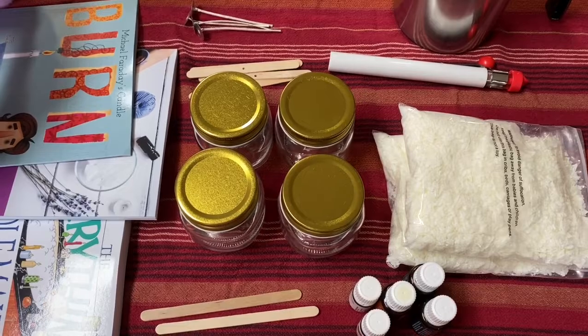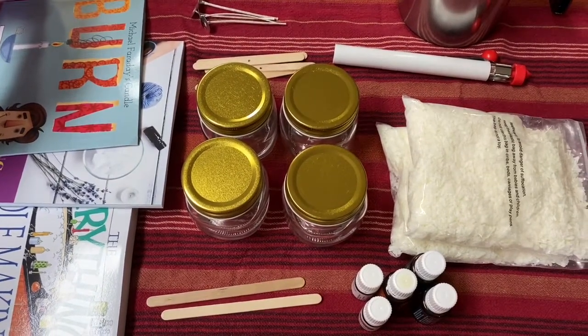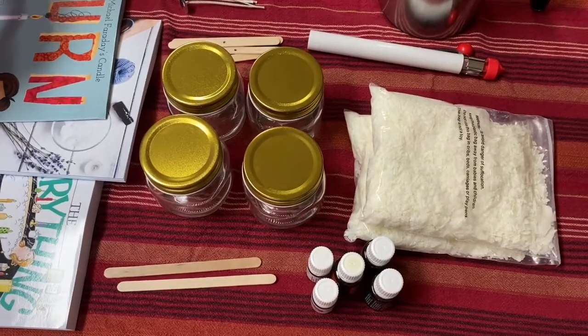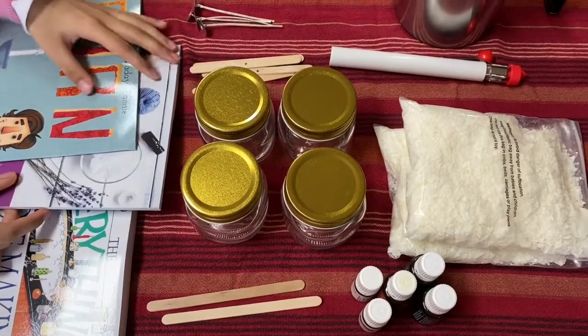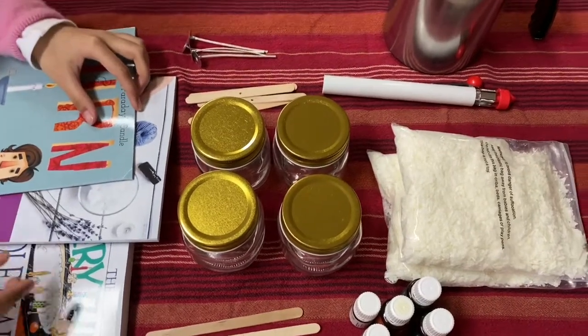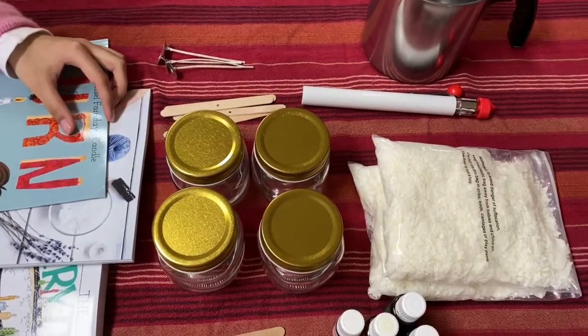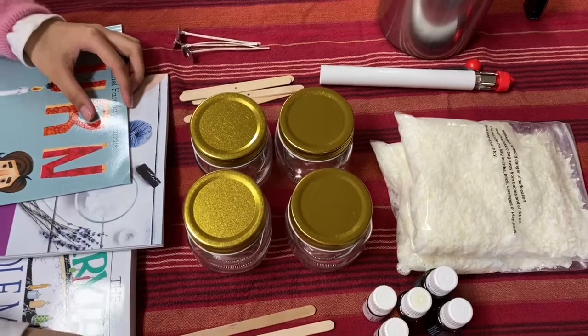I am doing a freehold on the camera, so hopefully not too much shaking going on today. The first thing that we did was gather our tools. We made sure to cover the table because it can get messy — you could get wax all over your counters.